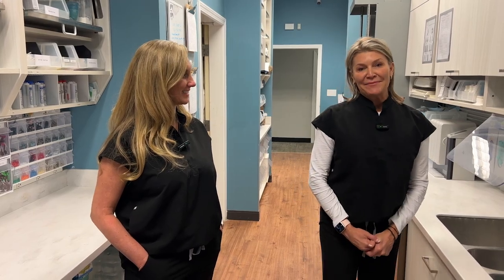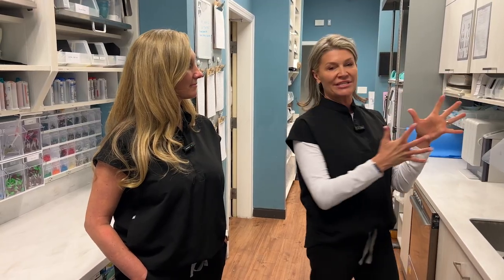Hi everybody. Angie Bachman here again from Design Ergonomics. I am here with Heather Hurley from Sala Family Dentistry. She has come all the way to Massachusetts from Reno, Nevada to check out our new SteriCenter.